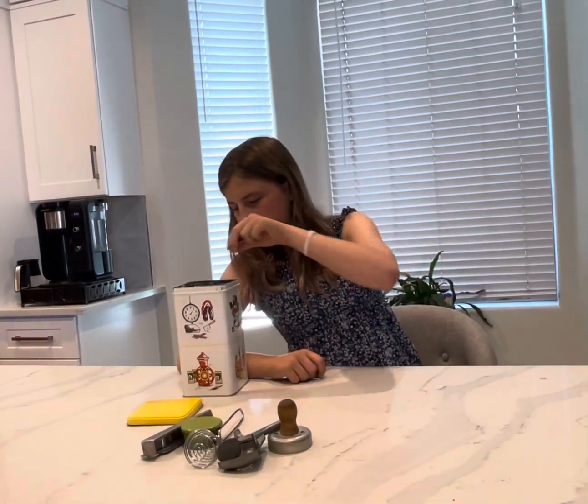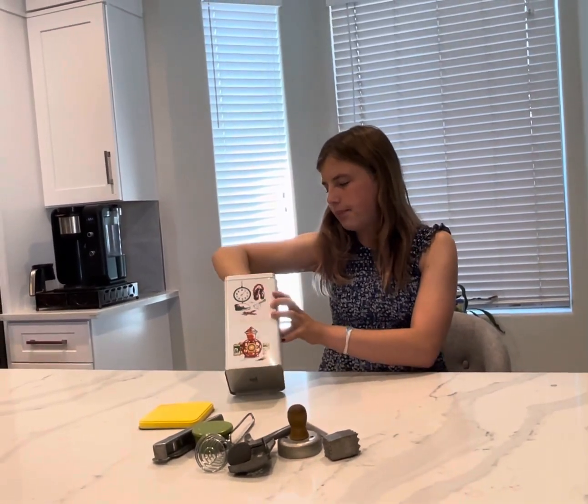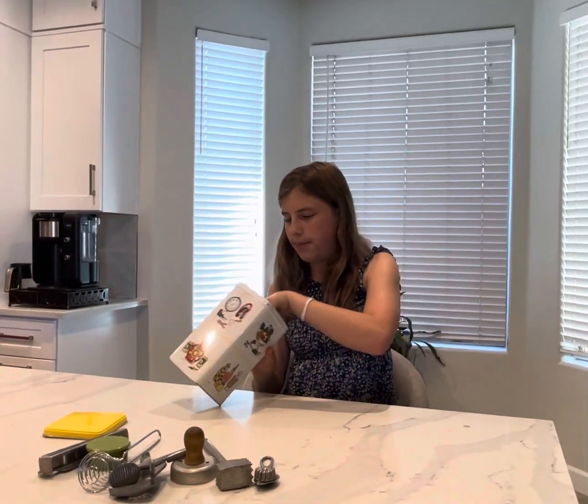Then we got a meat tenderizer — to tenderize, you beat the meat. This although it looks like a mini pizza cutter is a crust edger, a crust decorator. You would roll it and it would leave the indents that you see around a pie crust, which is really cool.